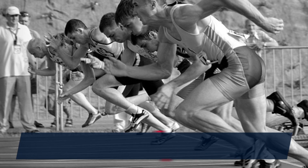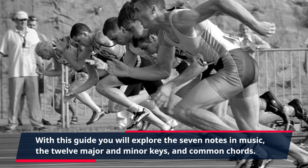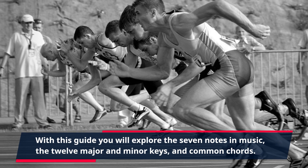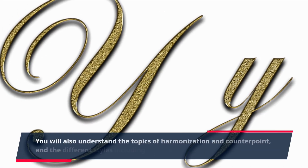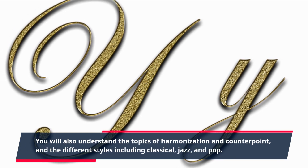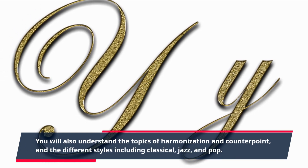With this guide you will explore the seven notes in music, the 12 major and minor keys, and common chords. You will also understand the topics of harmonization and counterpoint, and the different styles including classical, jazz, and pop.